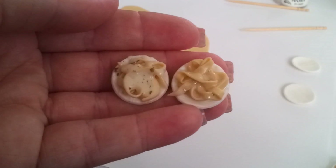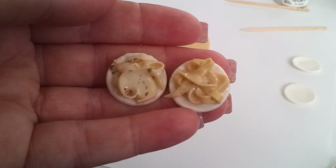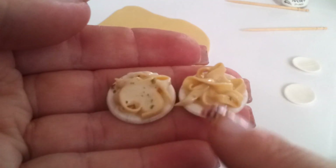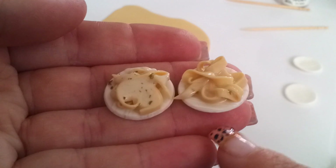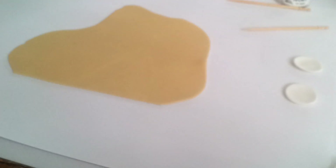Thank you for joining me. This is going to be a tutorial on Fettuccine Alfredo. I have two examples here, and I'll be doing a third one as we work. The one on the left is TLS, the one on the right is Fimo Deco Gel, and then I'm going to do a third one while we're working here with the varnish, so you can see the difference between all three.